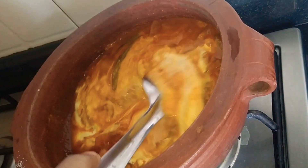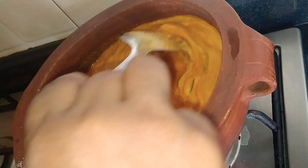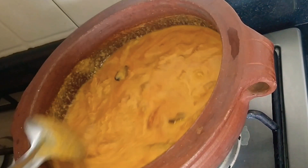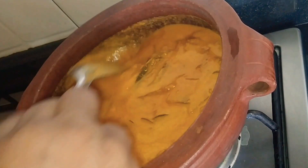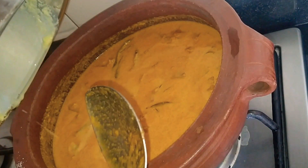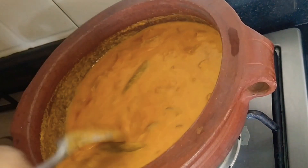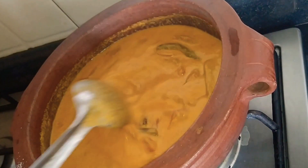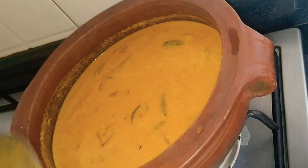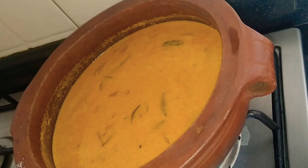If we add a little fish, we will cut it. Once it is ready to be cooked, we are going to make the fish all the way.